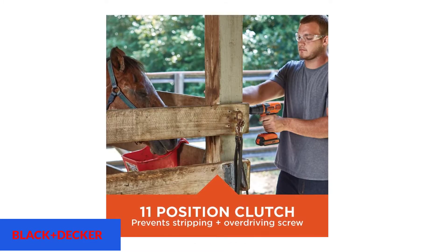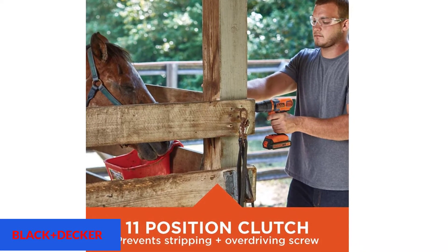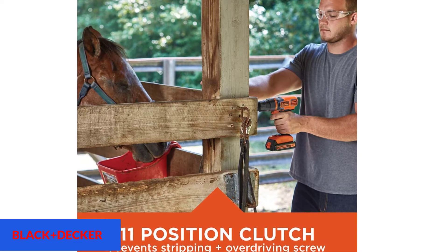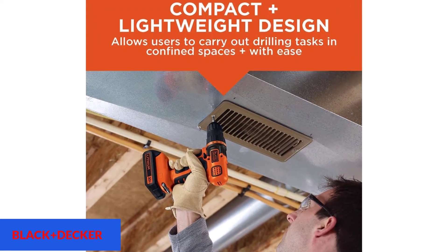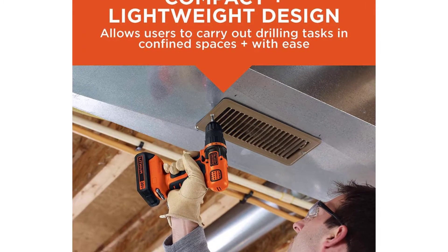This drill driver has an 11-position clutch, offering plenty of torque control for most applications. Its maximum RPM speed of 650 is notably lower than you get with many tools, but that's a suitable rotation for most DIY projects. A built-in LED light helps to illuminate your working space whenever the trigger is depressed, while the drill's modest 3.25-pound weight minimizes strain and fatigue, even if the workspace is overhead. While it's probably not the right choice for the professional framer who needs to sink thousands of screws through 2x12s, this is definitely the right tool for a discerning but budget-conscious amateur carpenter or hobbyist.